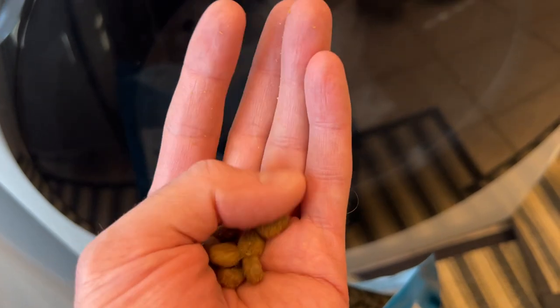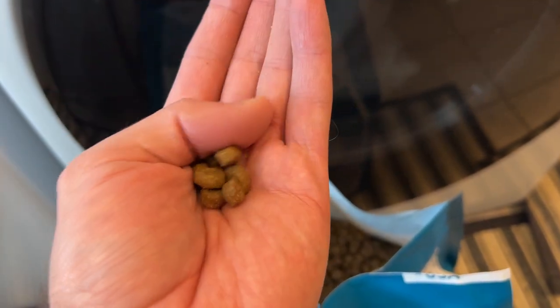This is what the food itself looks like — basically kibble. And the dogs like it; they eat it every day.